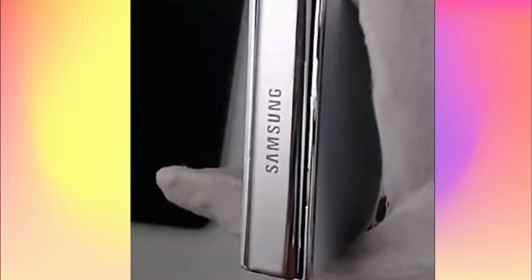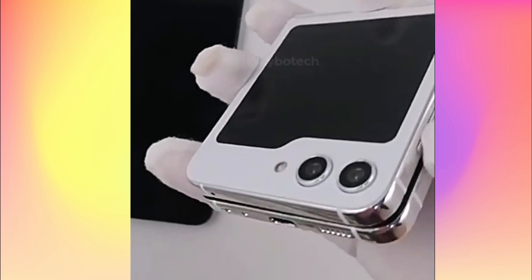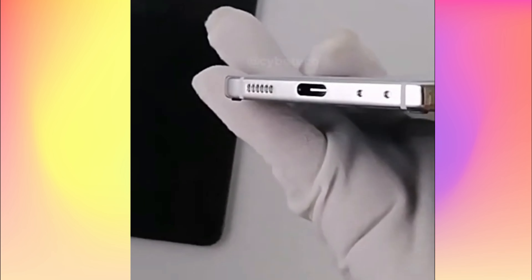In this video, we can see the Galaxy Z Flip 5 in black and white color, with a larger external screen compared to previous models in the series. On the back, a dual camera is slightly raised and arranged horizontally with the flash. This screen leaves plenty of space around three sides, with room below for the camera and flash.